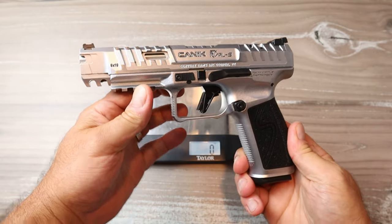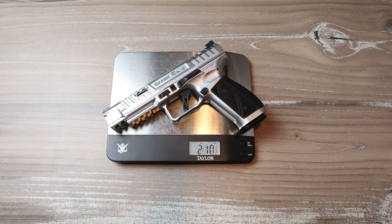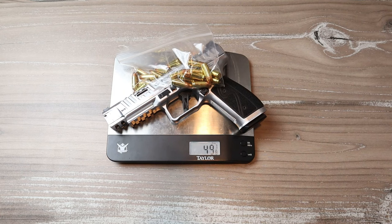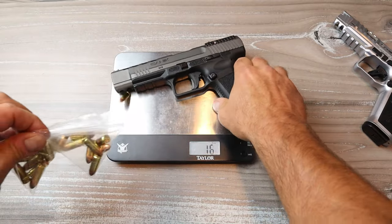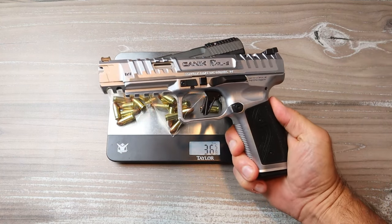Let's get the Rival S on the scale. Unloaded with the mag inserted, we're looking at 2 pounds 10.5 ounces. With 18 rounds in the mag, that's 3 pounds 2 ounces — or 49 and seven-eighths ounces. With a round in the chamber it's 50 and a quarter ounces. For reference, the polymer-frame TP9 SFX comes in at 36 and five-eighths ounces — that's the difference the steel frame makes.